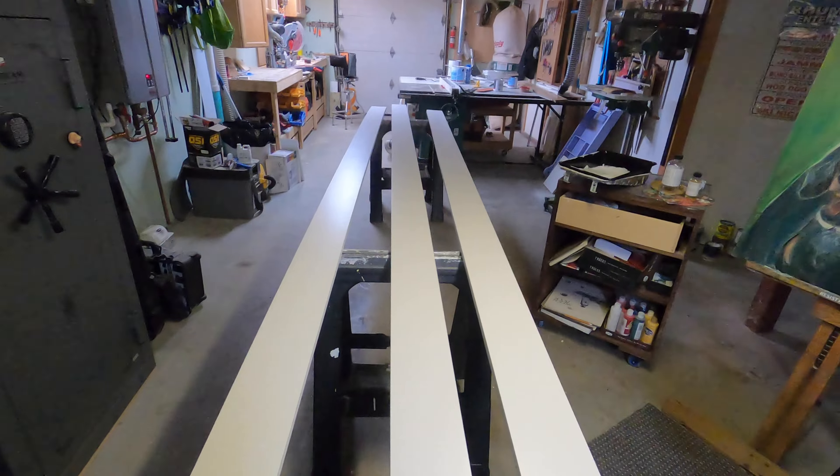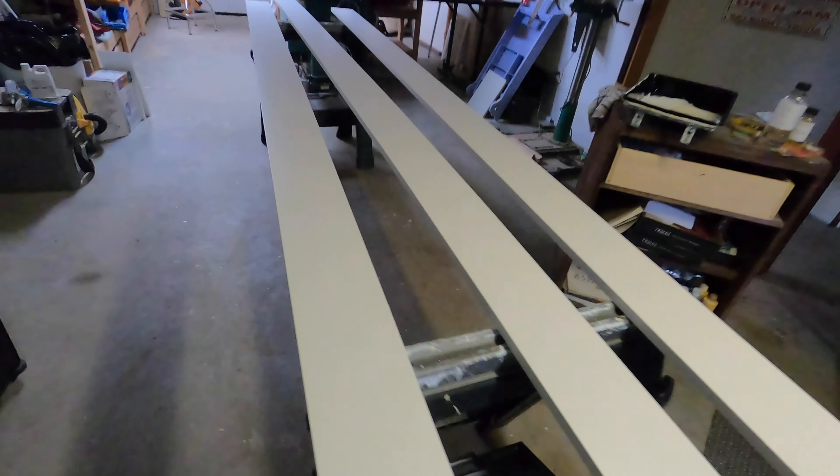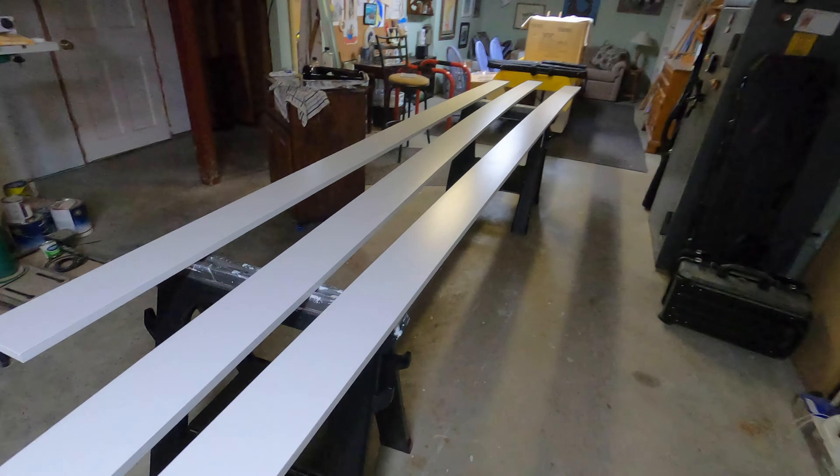Looking pretty good here — all the baseboard all painted up. Now I'm going to cut one to length and we'll see how it looks.